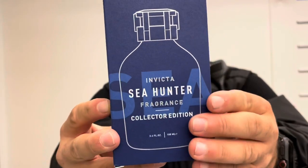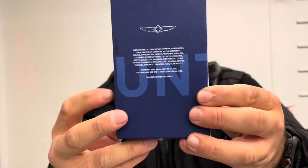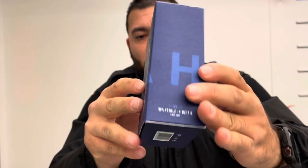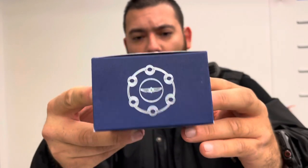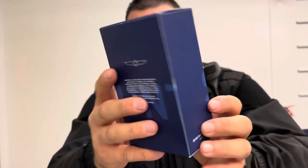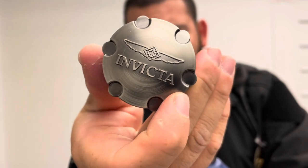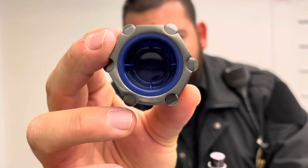The box is a matte blue finish. You've got a list of ingredients in the back, a barcode, and the Invicta logo. So this is the fragrance out of the box. Starting with the bottle cap — very beautiful bottle cap with the Invicta logo. And inside the bottle, you also get a little Invicta logo.